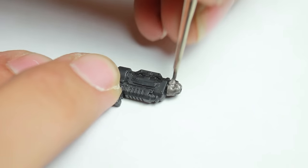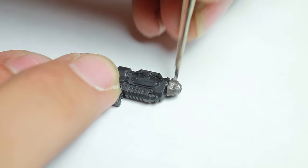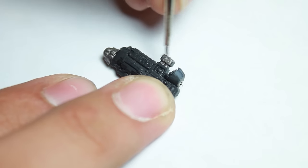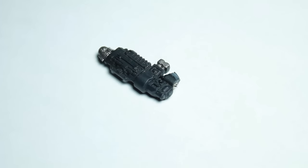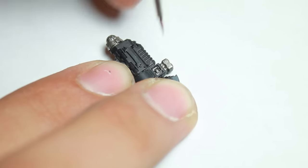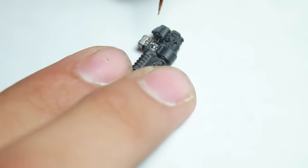The first thing I did was I primed the grav gun black, and then I began by picking out all of the metal areas of the gun with some Vallejo gunmetal. I picked out the barrel of the gun and the magazine.